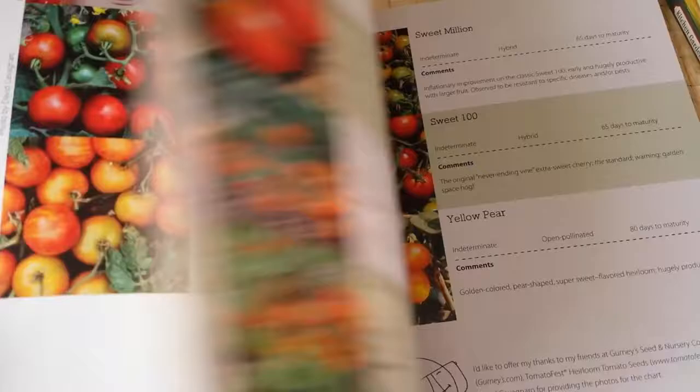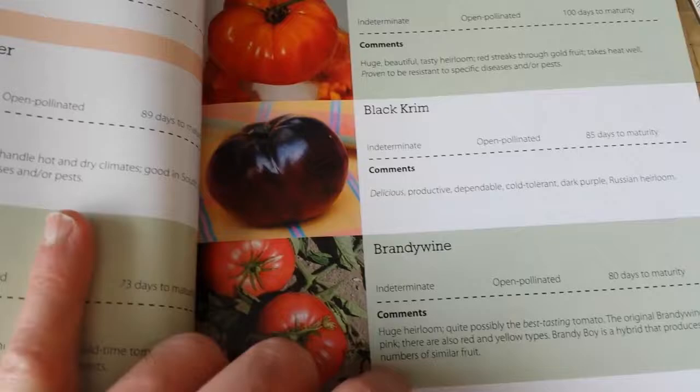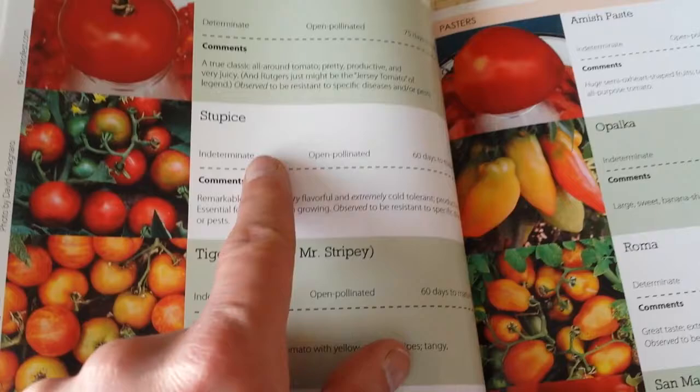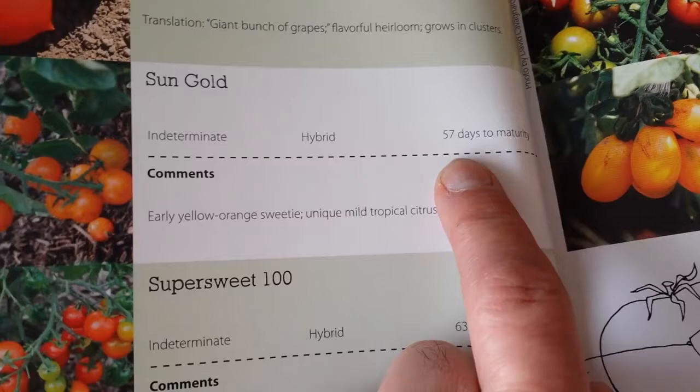The book is a bit too wordy sometimes - I feel you could cut half the material and get to the substance. But the index of tomato varieties is great. Some varieties I don't grow here - like Arkansas Traveler or Celebrity. They call Black Russian 'Black Cream' - different naming. Stew Pies grown last year was good. Sun Gold is listed as 57 days to maturity - 'earlier orange sweetie, unique mild tropical citrusy flavor.'